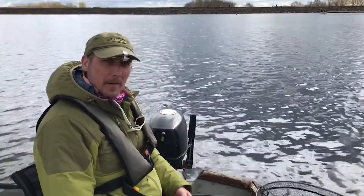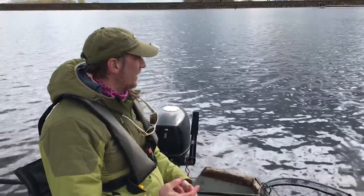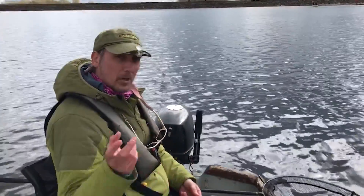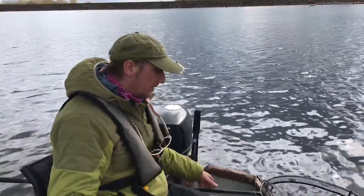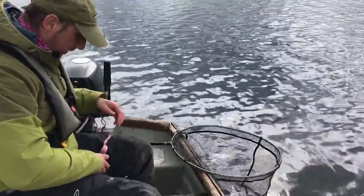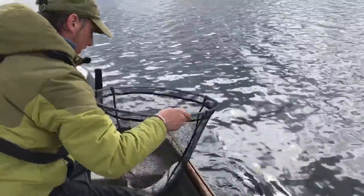So I've got the bung set at 14 feet with a sliding bung, three flies with the big grub hook on the point. It took a while to find the fish, but now that we've found them it's consistent. You've got to be very gentle with these bigger fish and rest them in the boat.